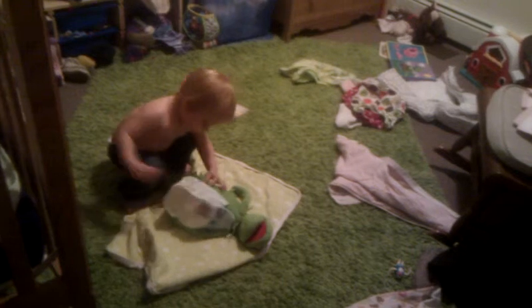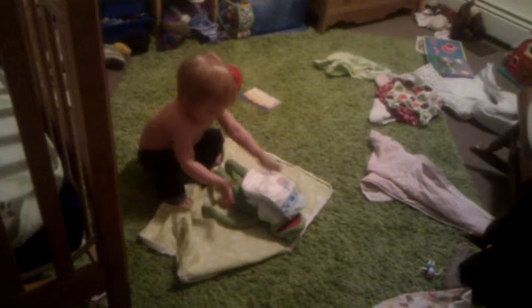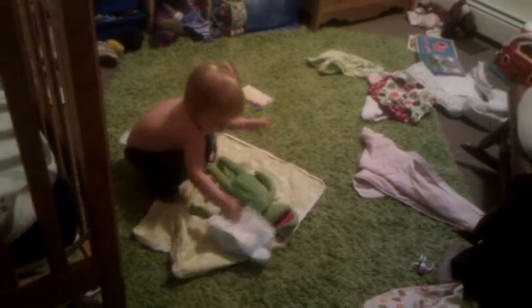Is Kermit ready? Should we maybe put it around his legs? Yeah. Can you do that? What else has to be done before a diaper goes on? Oh! There's another diaper pad.